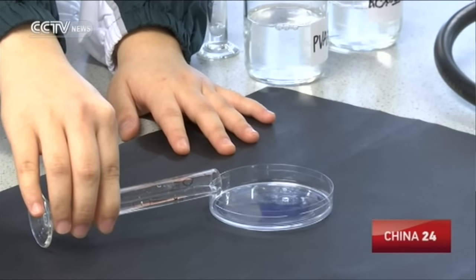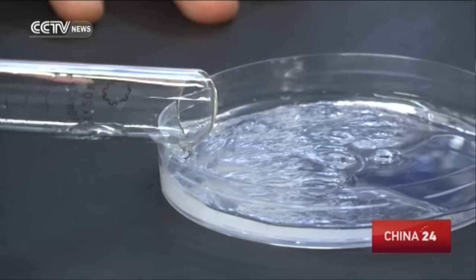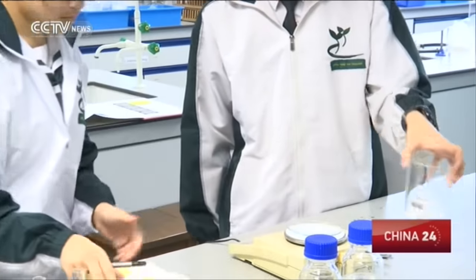To make a porous membrane at a school lab, you will need to prepare a set of vessels and devices for a multiple-step procedure and carefully mix the solution — a collaborative effort for a small team.